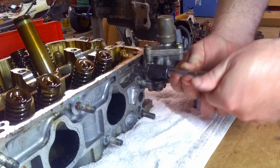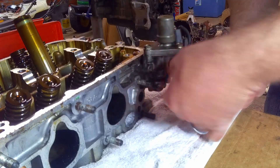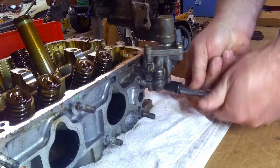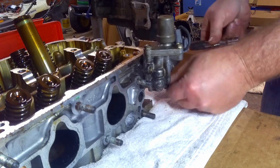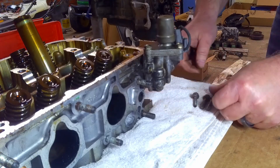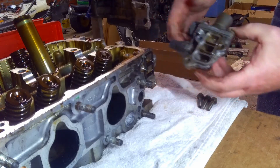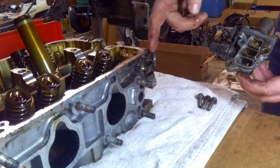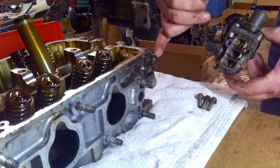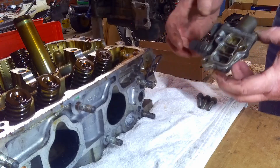Make sure when you take these bolts out, they're different sizes and they go back where they belong. And those three appear to be the same. Pull that off there. There's a gasket in here that you want to keep up with. I replaced this one not too long ago, but when you get that off, you want to inspect it and make sure it's still round — supposed to be round and not flat.